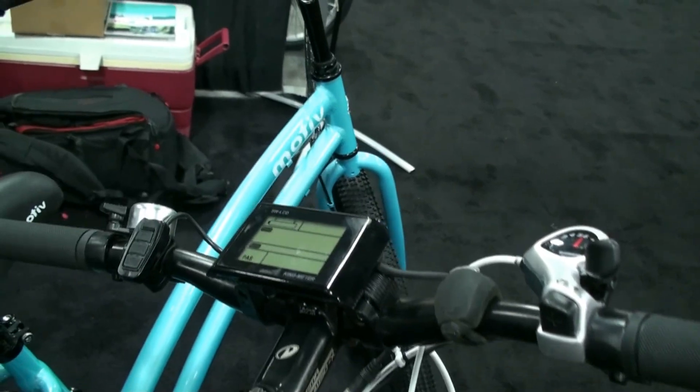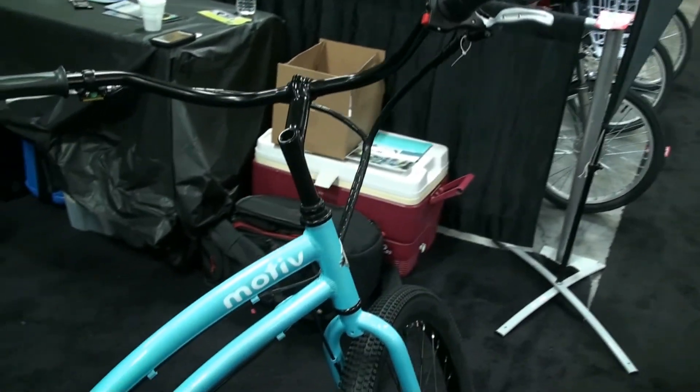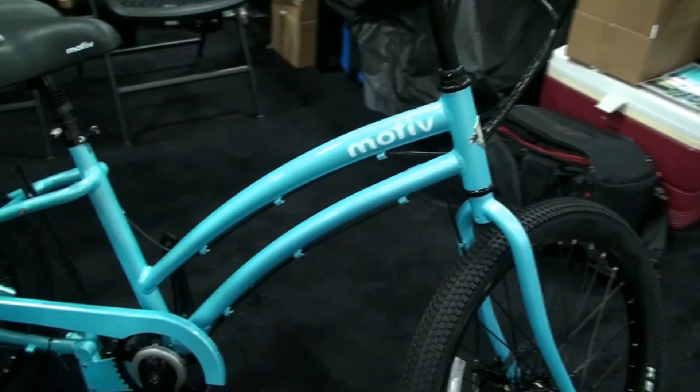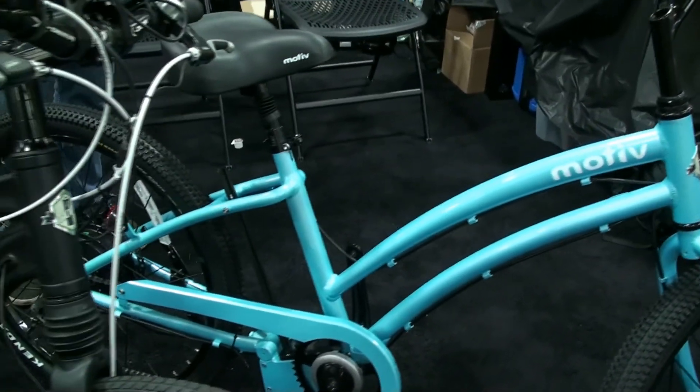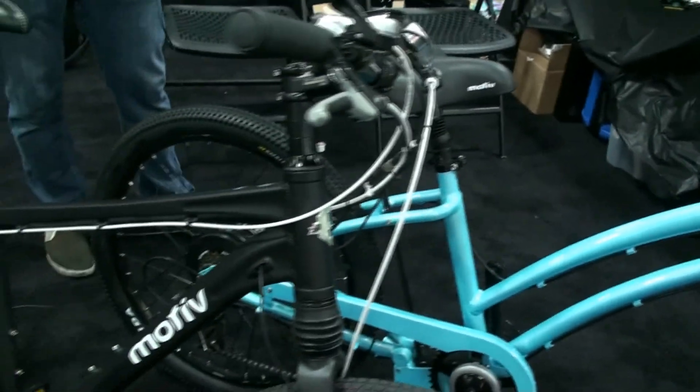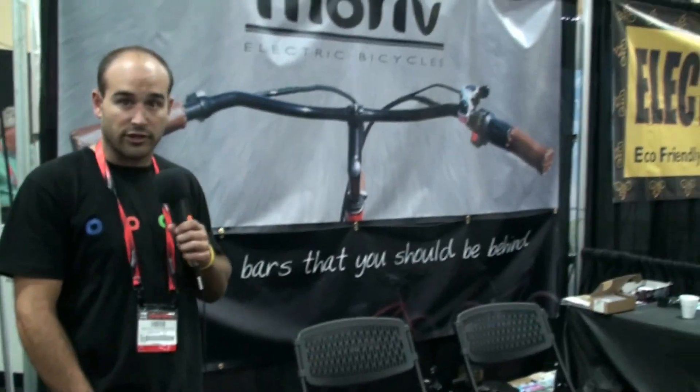We started with these cruisers and we offer frame, wheel and tire color because we want our customers to have the bike that they want to ride. We've been about a year and a half old and we've sold over 480 bikes, and we're just looking to expand.